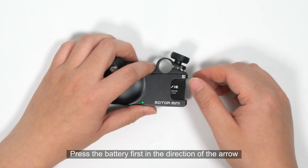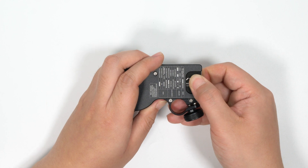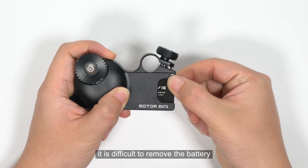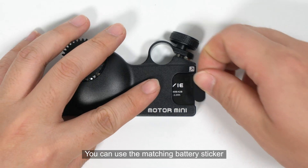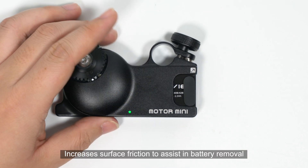Ensure that the battery fully enters the battery compartment to avoid loosening and power failure. To remove the battery, press it first, then pull it out in the direction of the arrow. If the hand is slippery and it is difficult to remove the battery, you can use the matching battery sticker to increase surface friction and assist in battery removal.